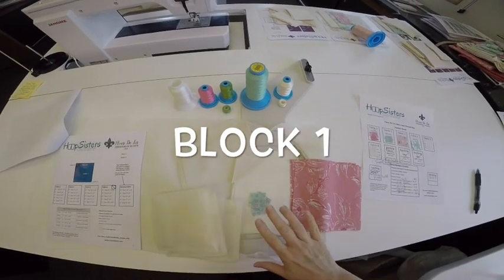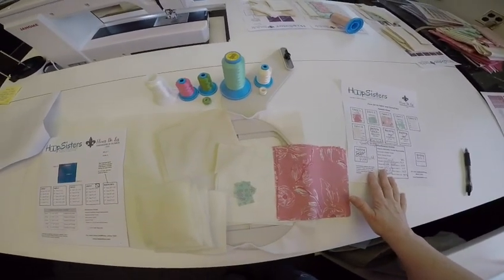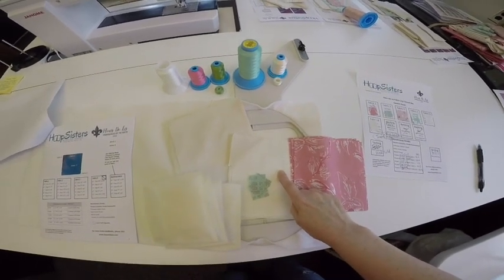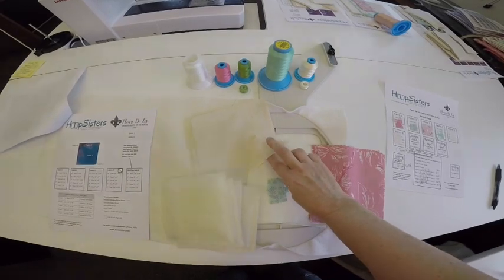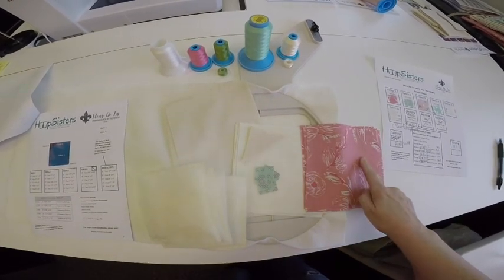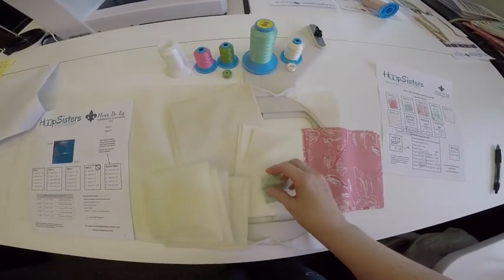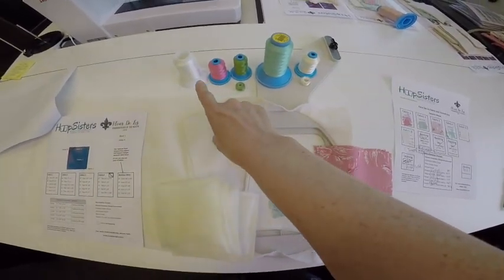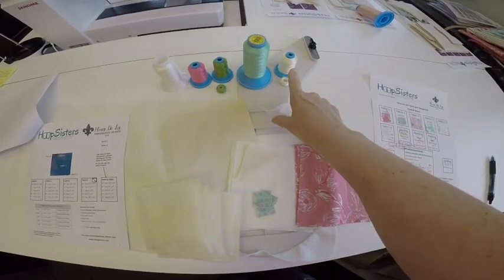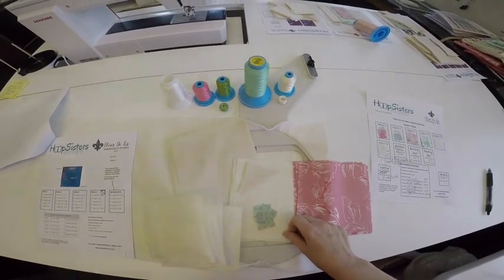I am ready to stitch out block one. I have all my fabrics, my instructions, and my fabric and thread key. My background fabric is the same as fabric six. I also have fabric five and little triangles of fabric six — this one is a little darker, this one a little lighter. I have fabric one for the main applique, and fabric two in the lower right-hand corner. These piles are enough for four blocks. I also have water-soluble thread, thread A, thread B, thread D, thread E for quilting, and matching bobbins. Let's get started on block one.